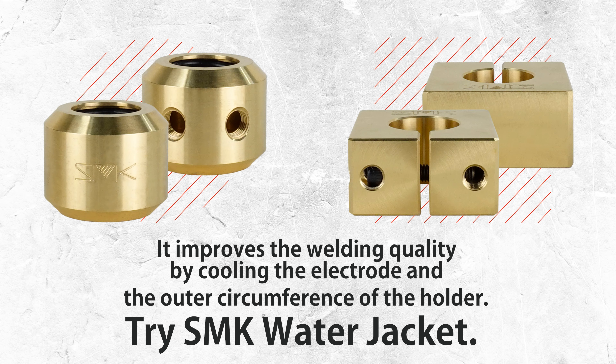It improves the welding quality by cooling the electrode and the outer circumference of the holder. Try the SMK Water Jacket.